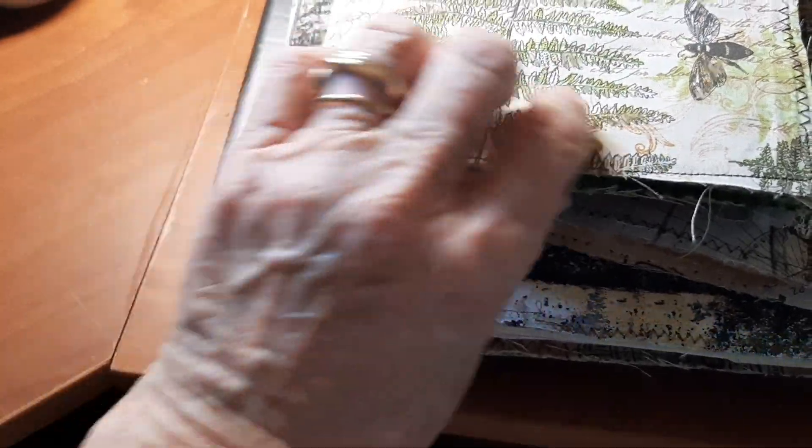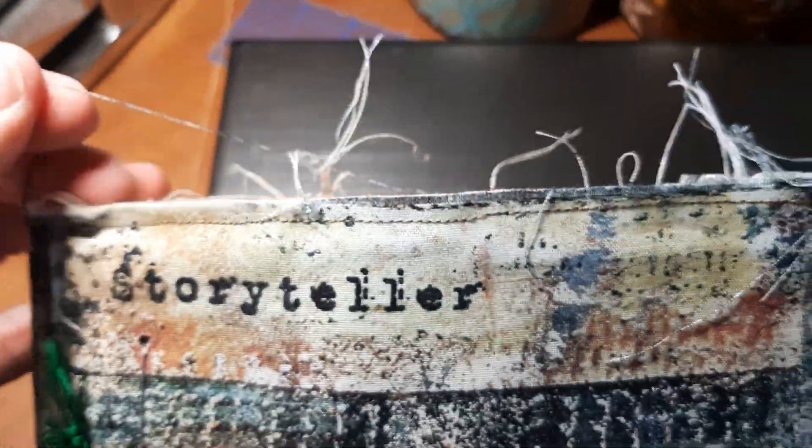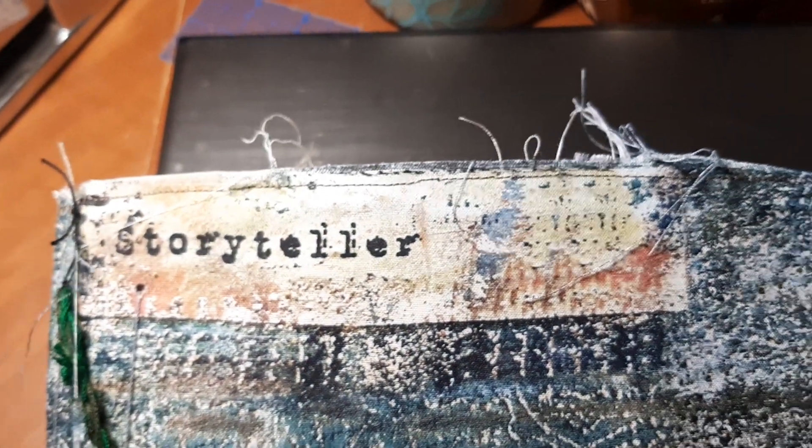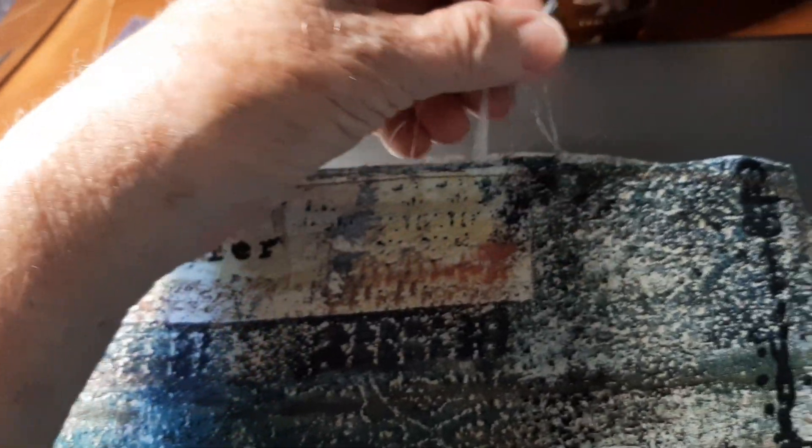I love to pull the threads out, especially on this big girl — she has got threads all over and I just keep pulling them out. Okay, another thread — I'll have to cut that one. We're joined at the hip now.